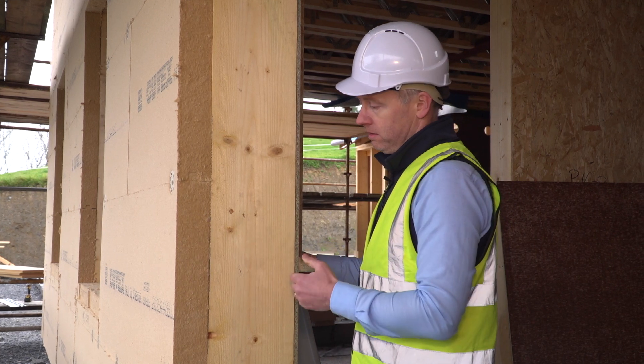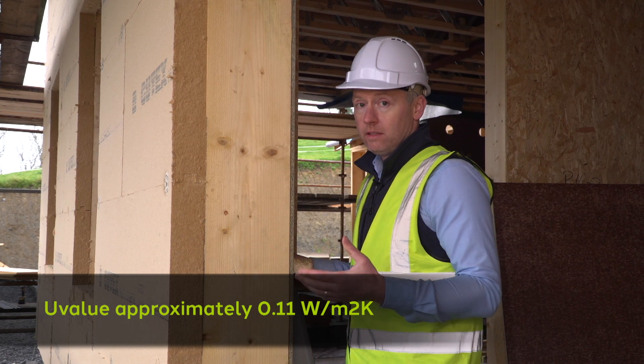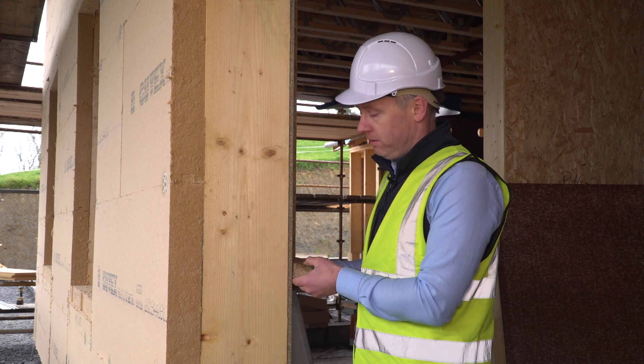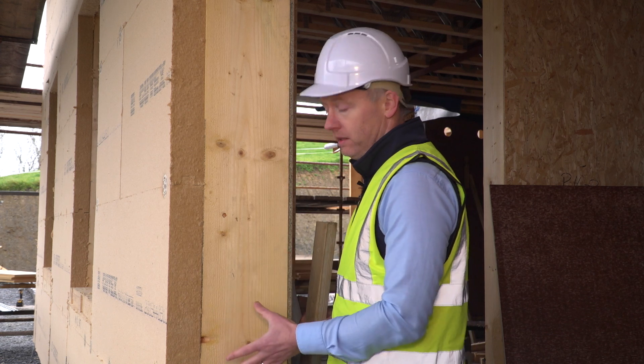In total, the U-value of that wall will be approximately 0.11 watts per square meter per degree Kelvin. This is pretty much passive house levels of performance and well within the requirements for NZEB. So this wall will be a very high performance thermally insulating wall.